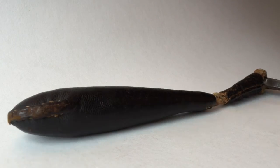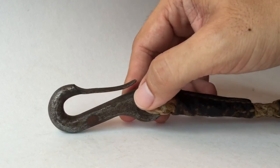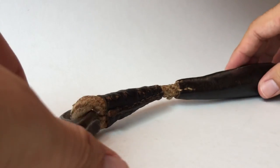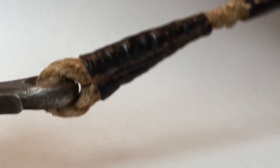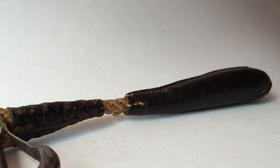Then I started thinking: when you're in serious need, this becomes the striking end, which would be really nasty — there's actually no covering whatsoever on it — and this leather-wrapped portion is the handle. That would work just fine, and I like the thought of the designer coming up with something that clever. But I don't know if that's the case. After pondering this for a while, I finally did something pretty stupid: I just smacked myself in the head with the thing. At some point you just gotta know.